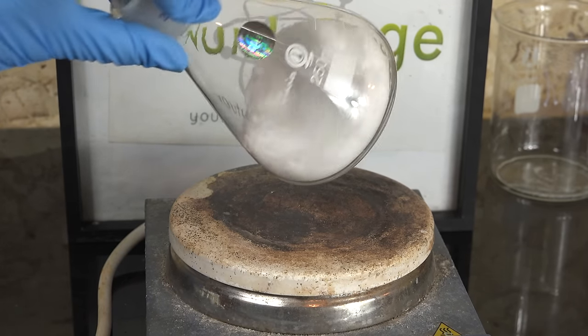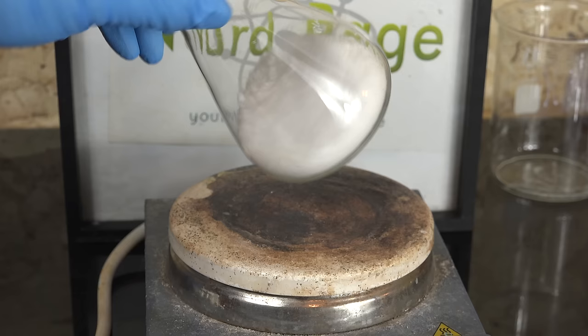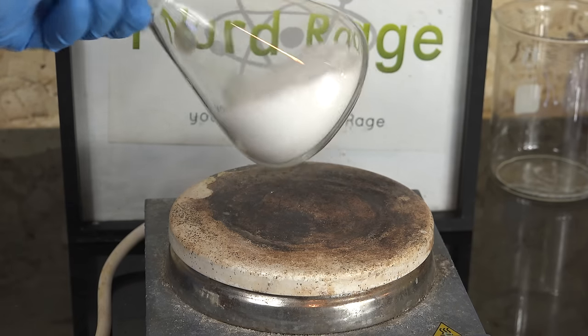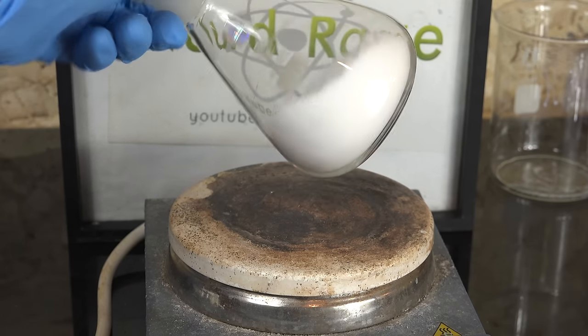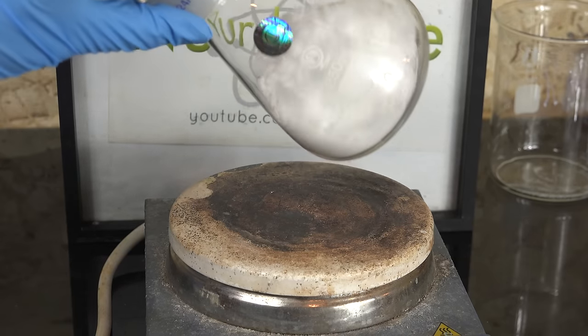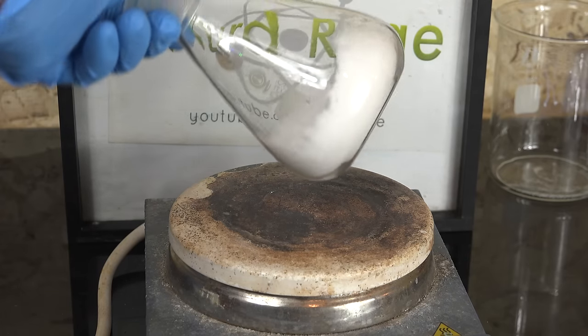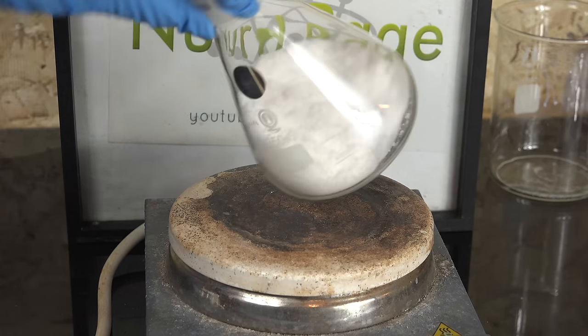Greetings fellow nerds. A quick video on what gloves to use with nitric acid. I've had a lot of comments in my previous videos on nitric acid stating that I was using the wrong gloves and that I was spreading misinformation that could lead to dangerous accidents. While those comments are not entirely wrong, as usual the science is a bit more complex.